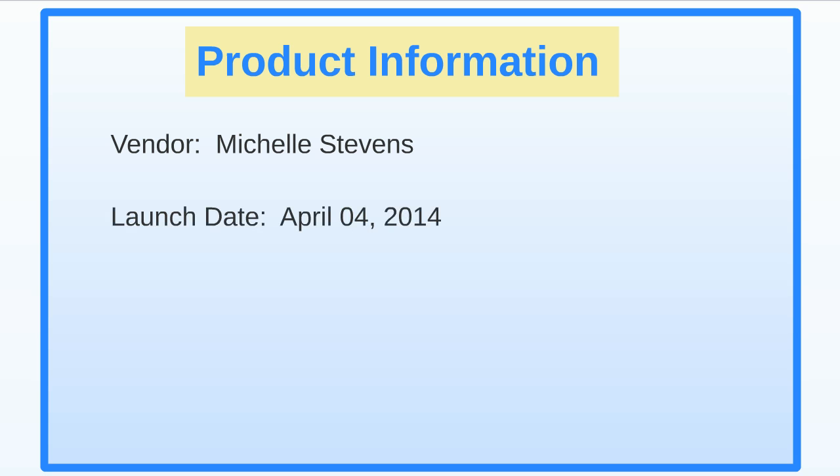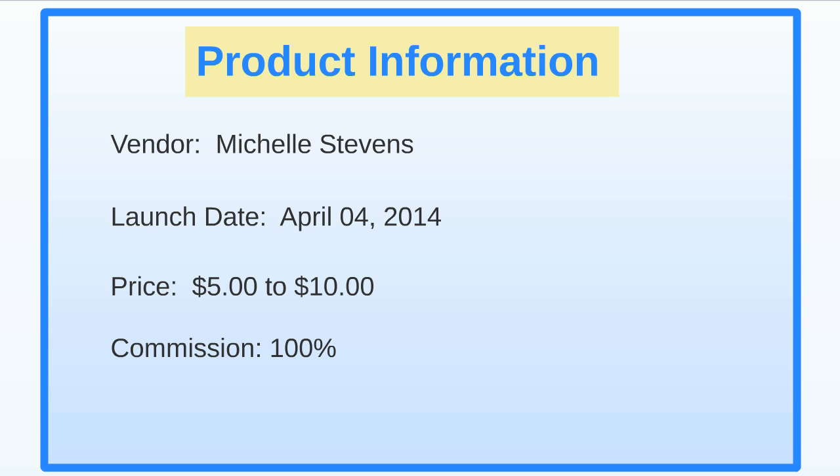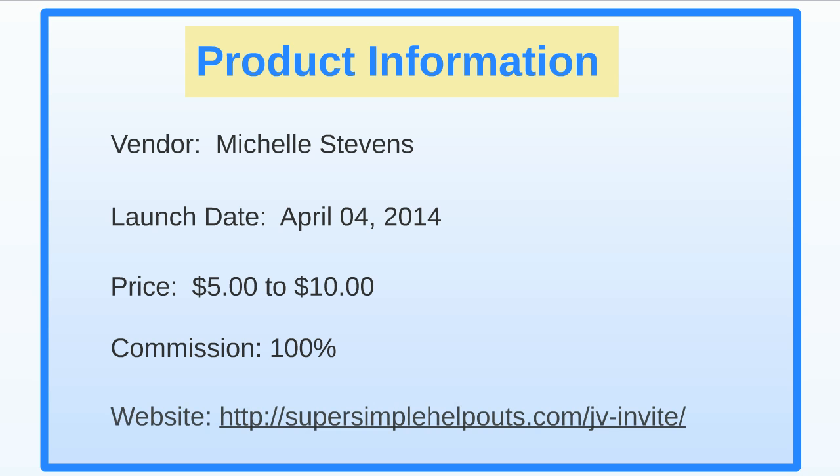The launch date is April 4th, 2014, so you can go ahead and get your pages out there and get ranked for this product. The price right now is between five and ten dollars, and you can make a hundred percent commission on the launch price, which is between five and ten dollars.